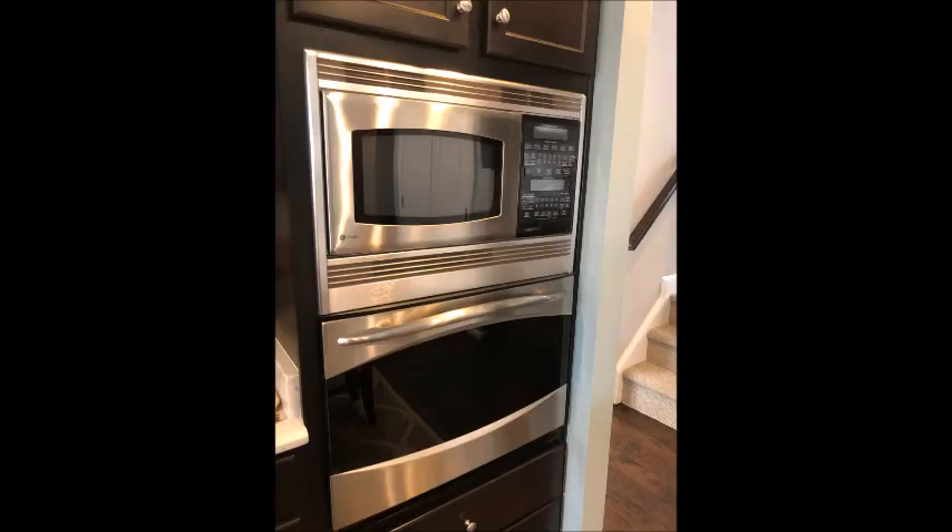I didn't see many videos on YouTube on this particular fuse location for this kind of microwave. The top half of my microwave oven combo was not getting power. My wife had cut off the treadmill and then went to heat something up, and when she touched the door it just blew the fuse. A lot of static electricity this time of year, but it's also older so maybe it just went bad.